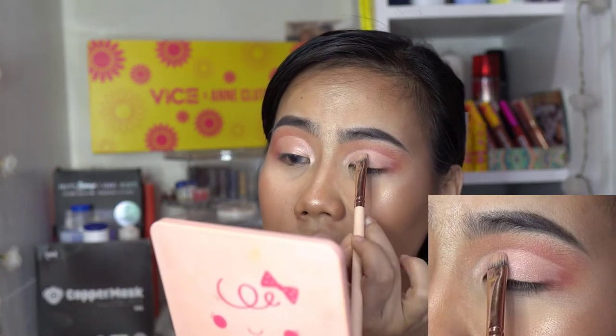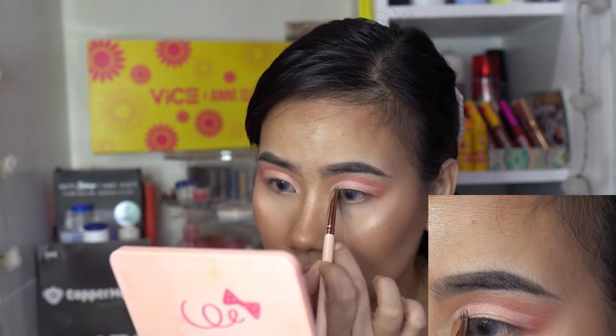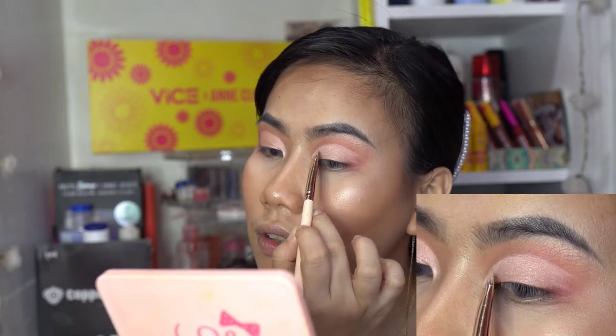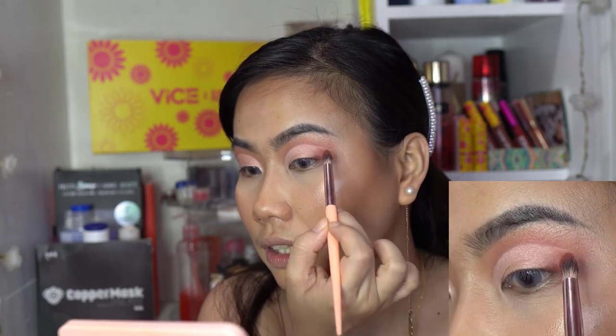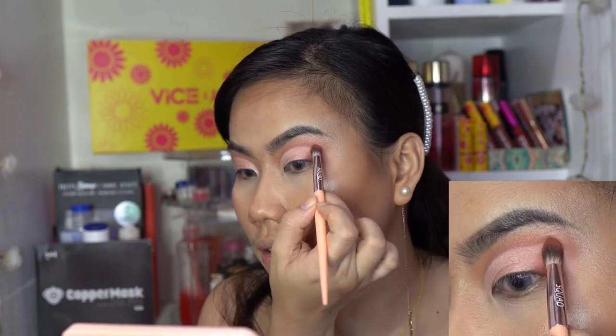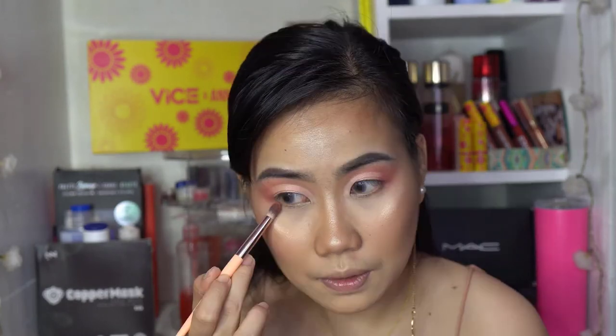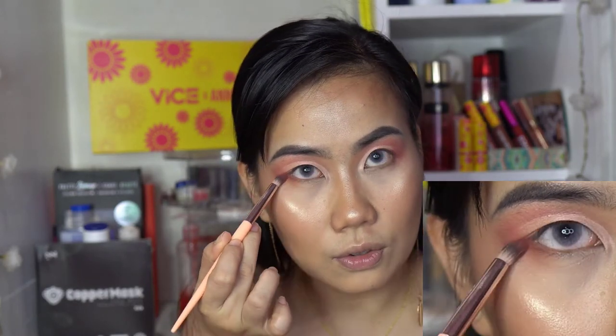It's a bit tricky here without a mirror so you keep switching what you're holding. On the outer corner, we're going to use that dark shade we grabbed earlier so it doesn't look muddy or layered. Then blend. Using the same shades we applied on this eye, do the same on the other eye. Don't forget to connect the sides.